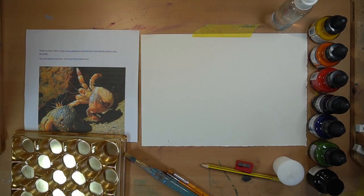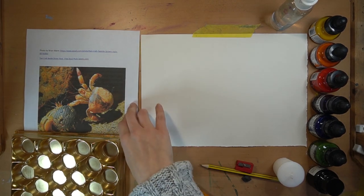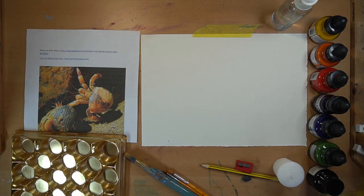Hi everyone! Today we're going to be doing some inks - loads of colors. You can see I have my rainbow section of ink colors I'll be using. I'll run through those colors in a moment, but first I'm going to have a chat about a reference image, which is by Brian Man on Pexels, royalty free. We're going to be looking at these two crabs, which I thought was super cute.